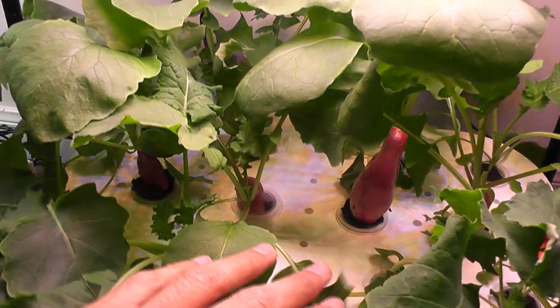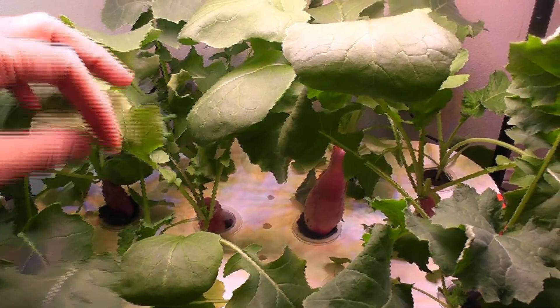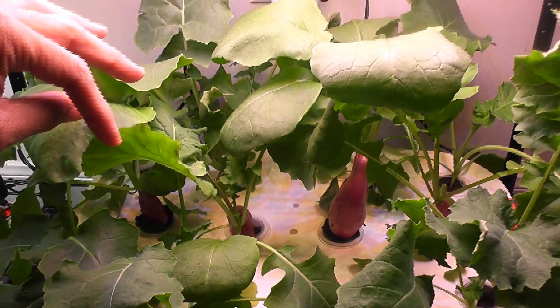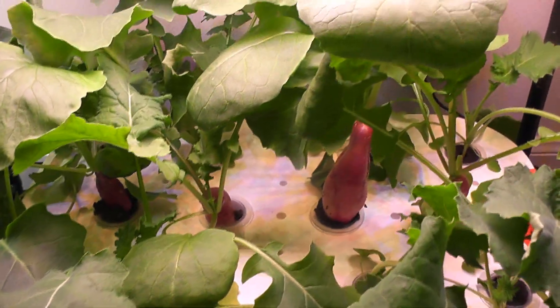By the way, I was very concerned at the beginning that the lights are pretty far from the seedlings and they may get leggy, but I haven't seen any issues here. Both radish and kale are growing very well. Even though the lights are far from the grow deck, they are strong enough and provide sufficient light for the plants to grow healthy. So the overall performance of this garden is pretty good.